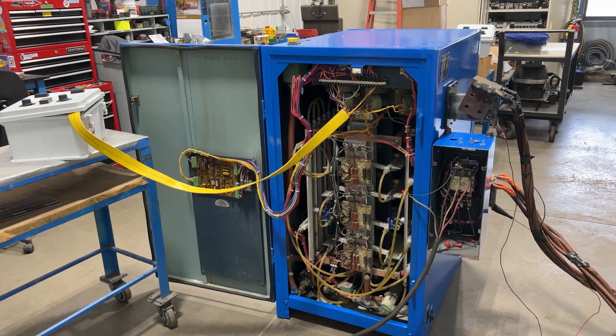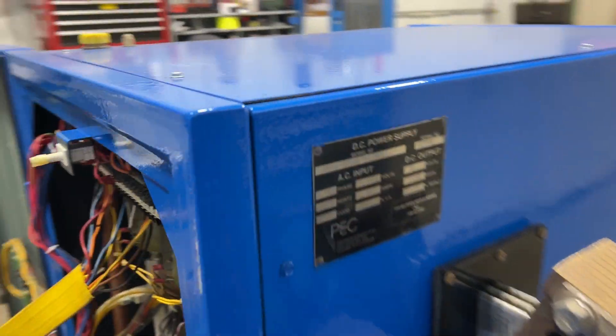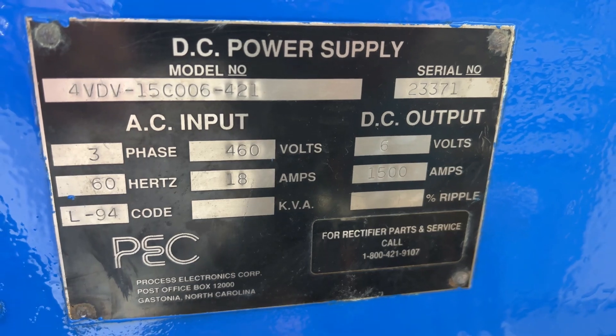Hello, today you're looking at a sassy 1500 amp six volt water-cooled rectifier brought to you by Lanco. Here is the name plate on the unit. It is wired for 460 volt three phase with 18 input amps.